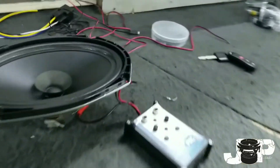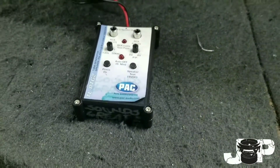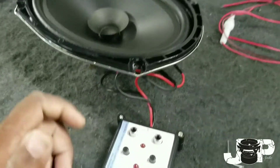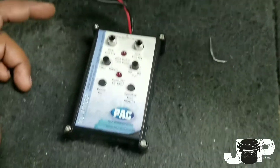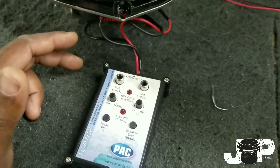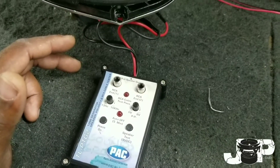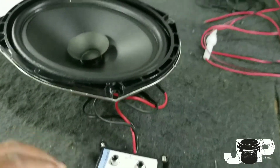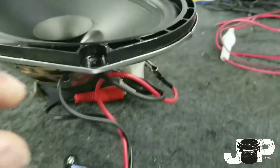In previous videos I've shown you how to make one of these phase testers with a 9-volt battery, but go ahead and get the phase tester. This one is made by PAC — it is the TL-PTG2 — I think it's like 20 to 25 bucks. It's a great investment.